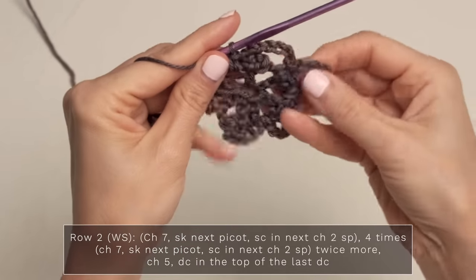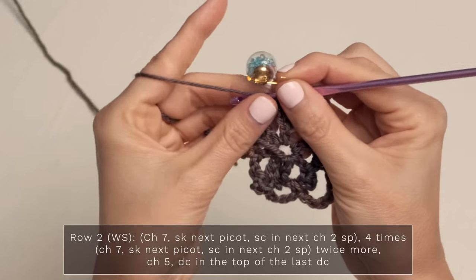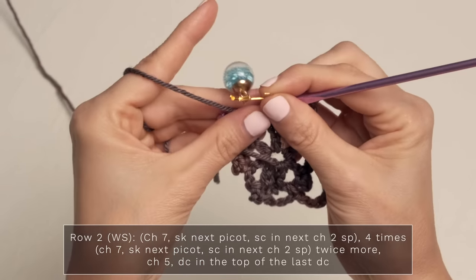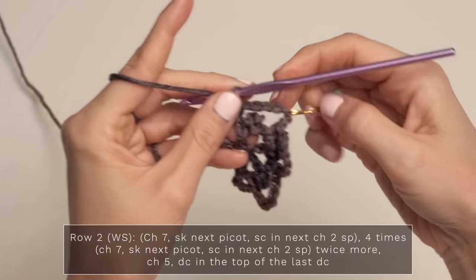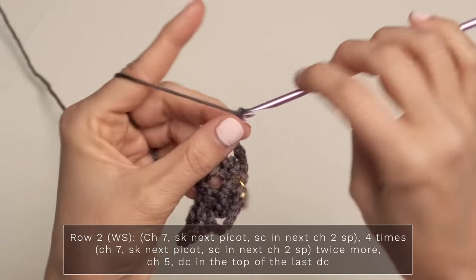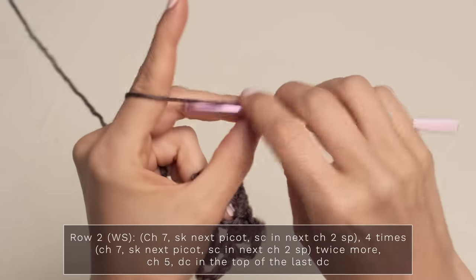Now when you have four of those little loops, go ahead and grab some kind of opening stitch marker, and you're going to mark the chain seven that you just worked as the center of your shawl. Go ahead and plop that stitch marker into that. Now chain seven.